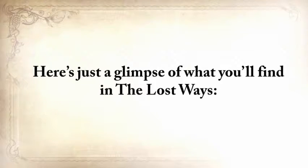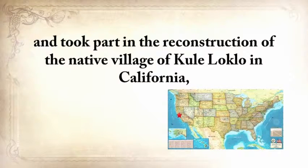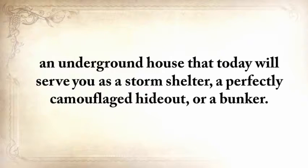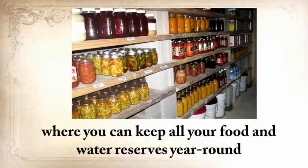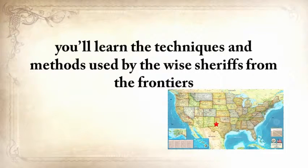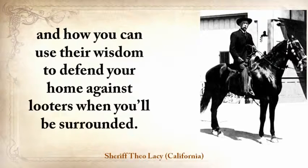Here's a glimpse of what you'll find in The Lost Ways. Native American Eric Bainbridge — who is on the board of directors of a Native American educational organization and took part in the reconstruction of the native village of Kualoklo in California — will show you how Native Americans build the Subterranean Roundhouse, an underground house that today will serve as a storm shelter, a perfectly camouflaged hideout, or a bunker that can shelter three to four families. It also makes an awesome root cellar where you can keep all your food and water reserves year-round. From Ruff Simmons, an Old West history expert and former deputy, you'll learn the techniques used by wise sheriffs from the frontiers to defend an entire village despite being outnumbered and outgunned by gangs of robbers and bandits, and how to use their wisdom to defend your home against looters.